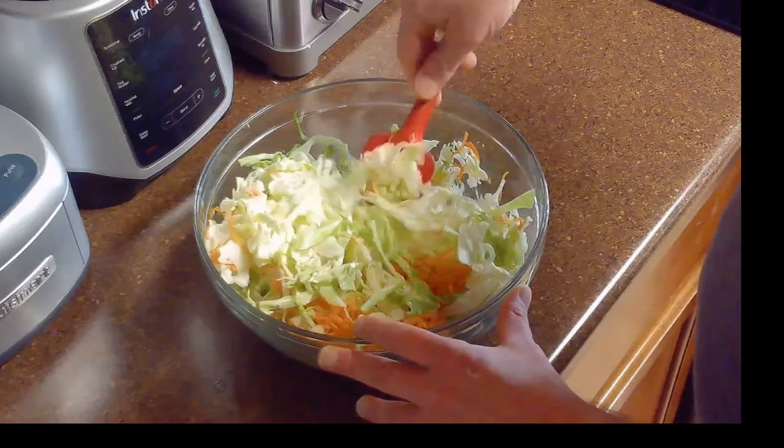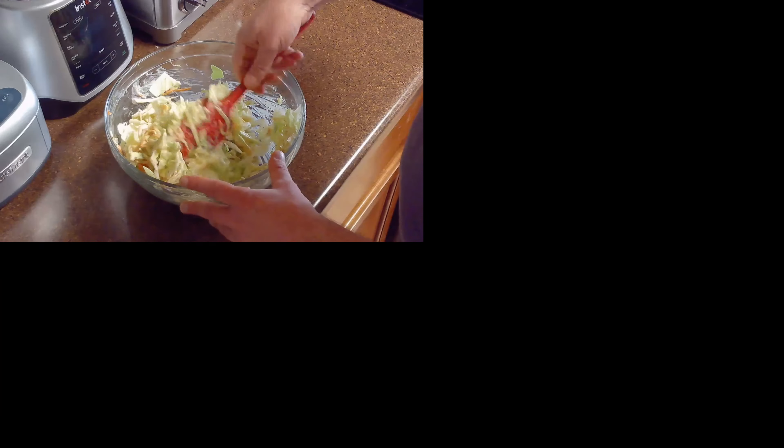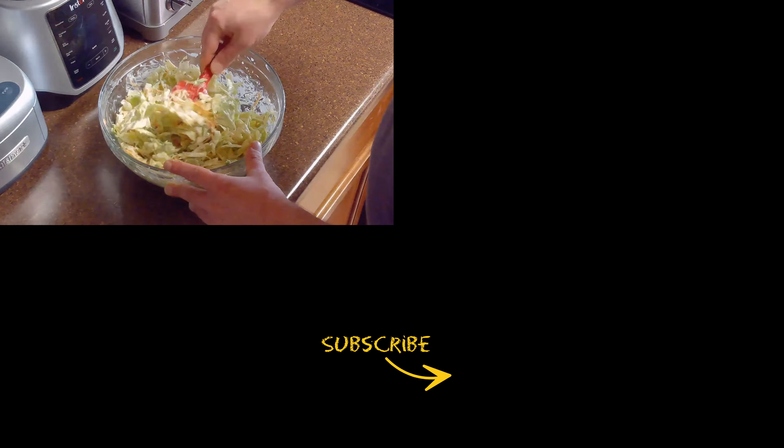We'll fold these ingredients together until the coleslaw is well coated with dressing and place it in the refrigerator to chill for two hours before serving. And remember, if you like the content, please subscribe.